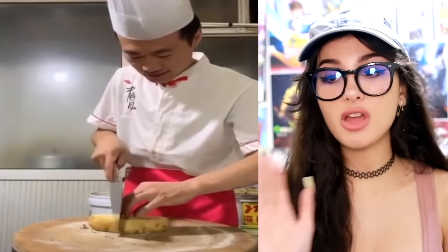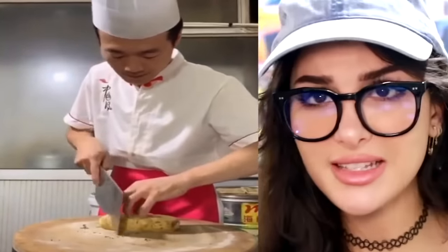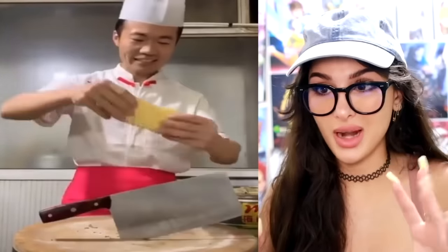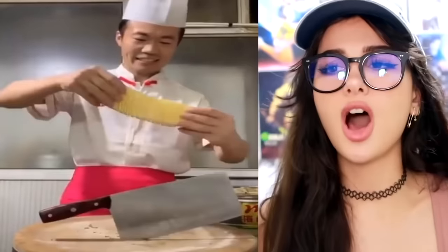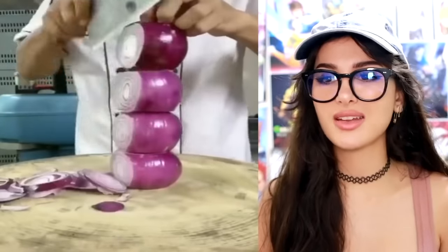I ain't never seen somebody slice a potato so quick. Even though it looks like he's slicing the potato, he flipped it over and it didn't fall apart — so he's not going all the way through. Then he picks it up, stretches it — yes! Long potato. He made a potato accordion out of it. Now play the potato accordion.